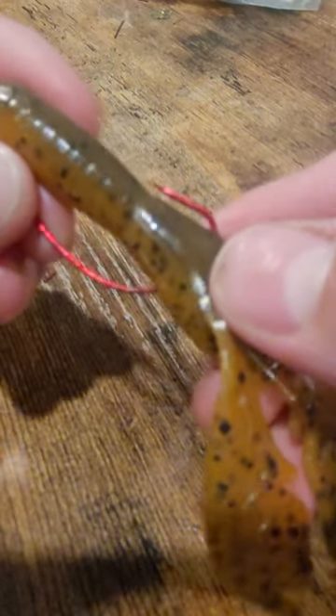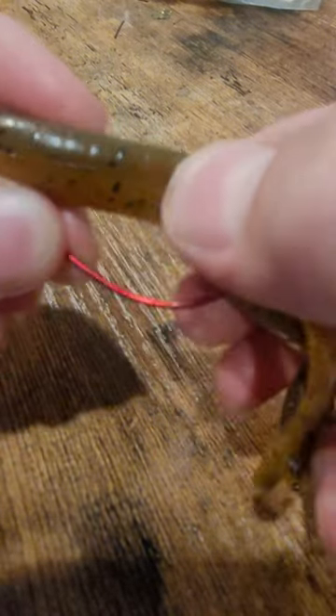For a better hookup ratio, leave the hook point exposed. If you're fishing vegetated areas, push the hook point into the crawl a bit. And just like that, you have a perfect Texas rig crawl — this will help you catch more and bigger fish. For more videos like this, smash that subscribe button. See you next time.